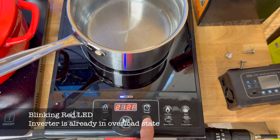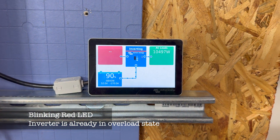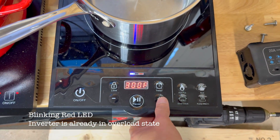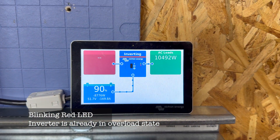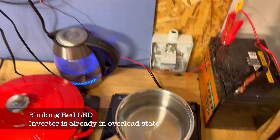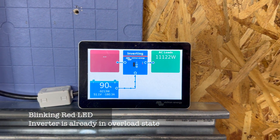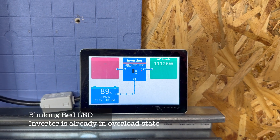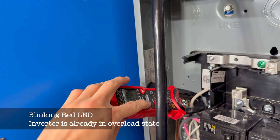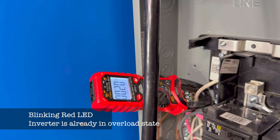We ramp the second induction cooktop up to maximum 460, and now we're close to - actually over - 11,000 watts. We turn on the light on that circuit as well. We're drawing only 2 amps on the neutral bus because the legs are well balanced at this load level.